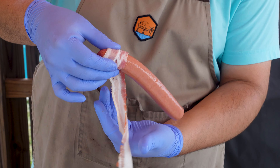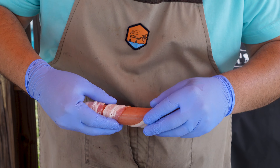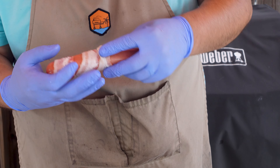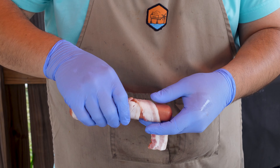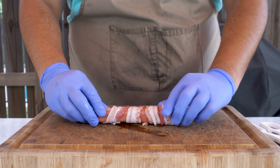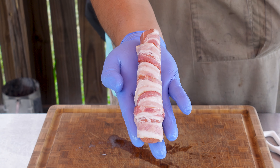With the bacon, you do want to make sure that it's pretty thin. That way it gets nice and crispy and doesn't overcook the dog. We're going to go with two pieces here, but I don't want to overlap it at all. And that's all there is to it — we're just going to throw this on the grill.